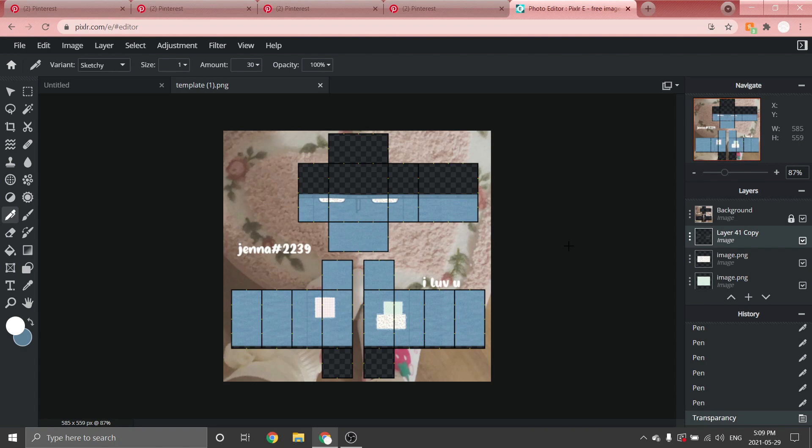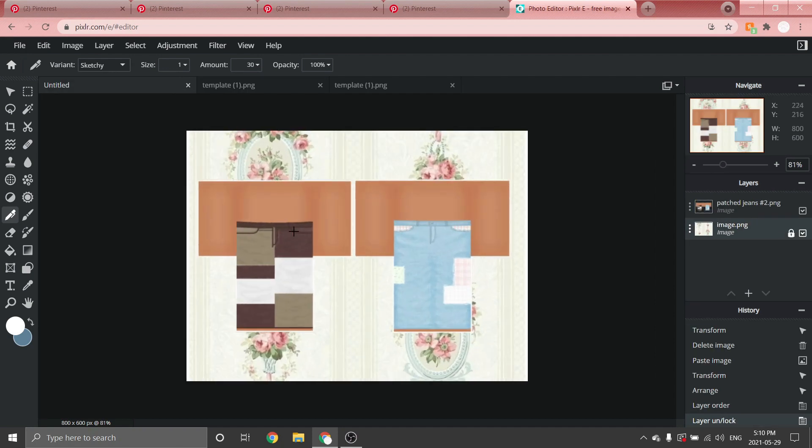Once finished, go to the three dots and make it a bit transparent so it's not too harsh. And there you go — you just created your own pair of wash jeans with patches! It looks really cute — perfect for cottage core or soft core themes. That is the end for this first pair, and now let's get on with the second pair.